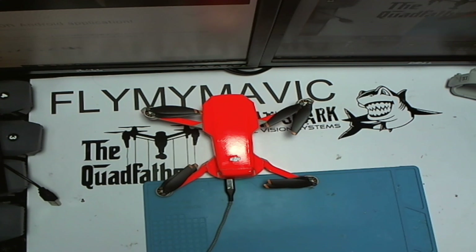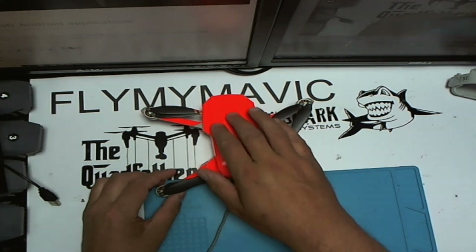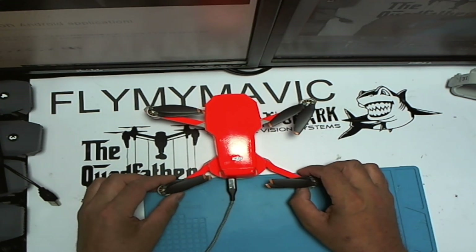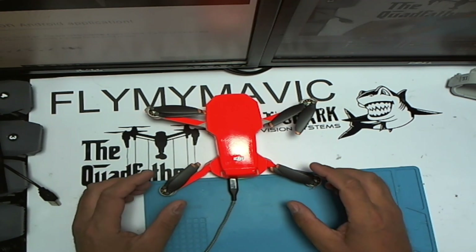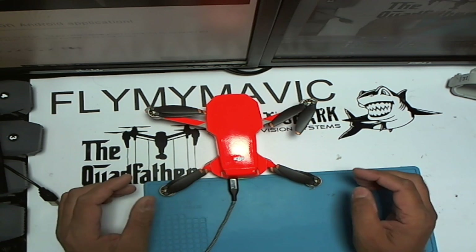Thank you for joining me, this is Fly My Mavic, and this is my Mini 2 in a nice skin I put on it. I like the Mini 2 because I can fly it pretty much anywhere and it does quite decent quality 4K video as well. I do love my Mavic Pro though because I can do seven miles with it, but that's a different story.